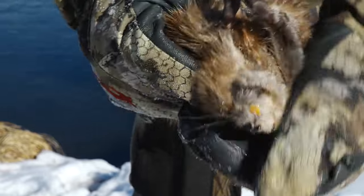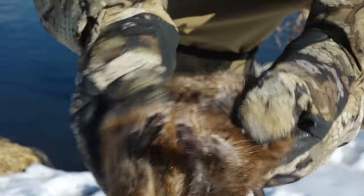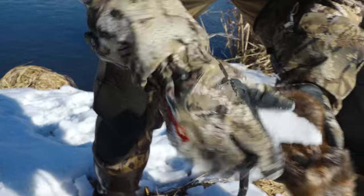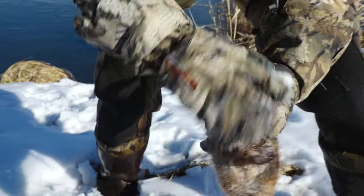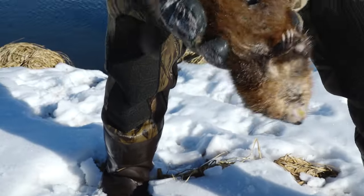The main market for muskrats is hats and trim over in Russia and Asia. When the economy of China, Korea, or Russia is floundering, fur prices go accordingly.